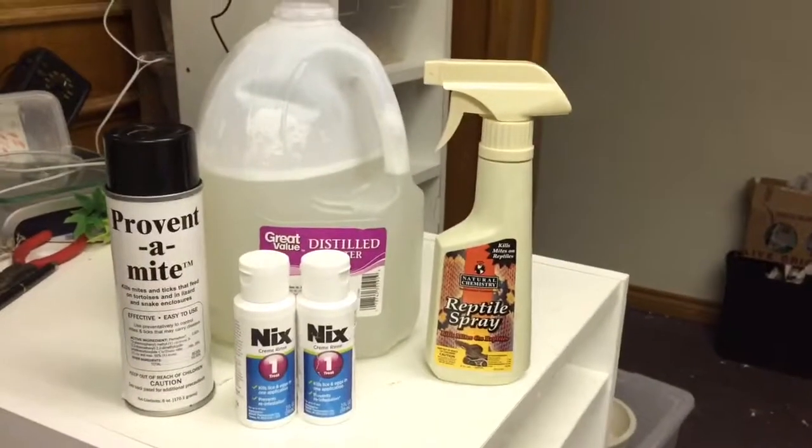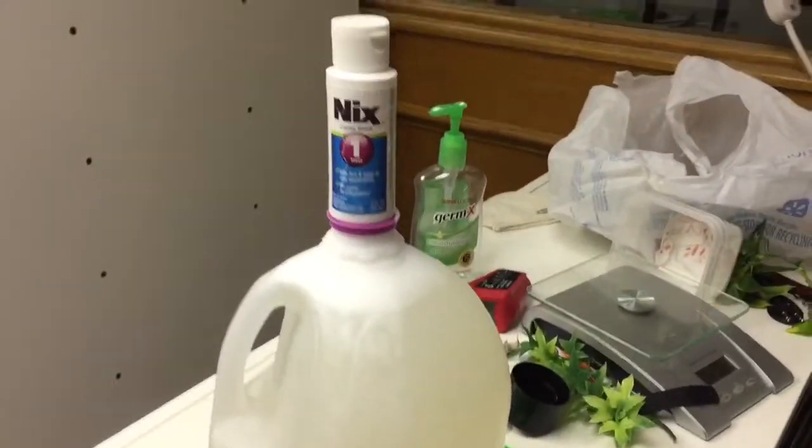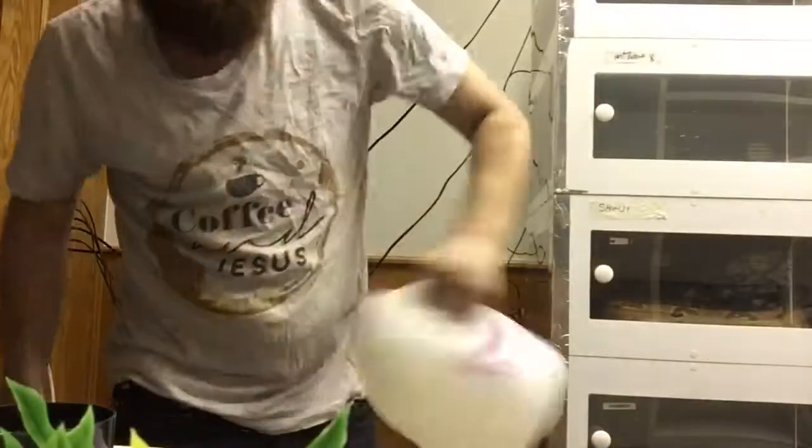Hey guys, I'm going to be talking to you about mite prevention in 90 seconds or less, so here we go. Out of all these products, I use NYX. I mix a bottle of cream with a gallon of distilled water, and I mix it up real well.